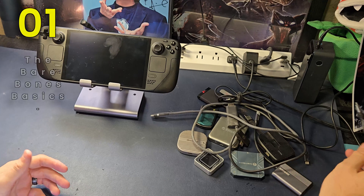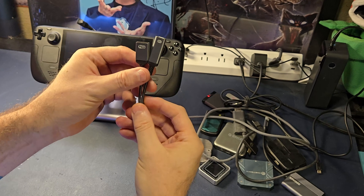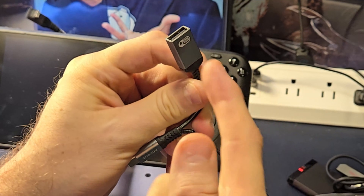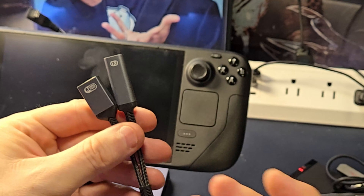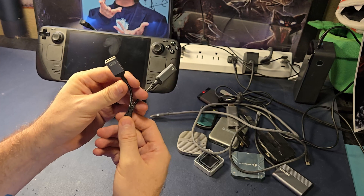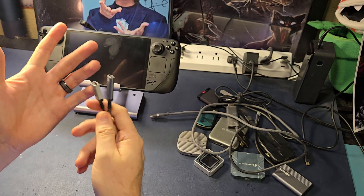Let's start off with the bare bones basics. We have here a basic pigtail splitter. This is from Zooox and essentially it gives you power in and one peripheral — that's it. Keyboard, mouse, you could put a flash drive in here, but these splitters do not work well for hard drives or other storage type devices. You could use it in a pinch, maybe to boot up and recover your deck. Maybe even use a headphone jack or a USB set of headphones here.